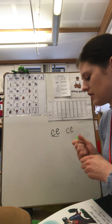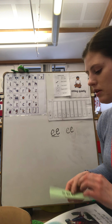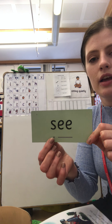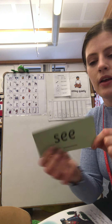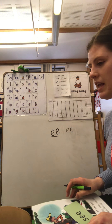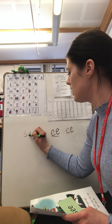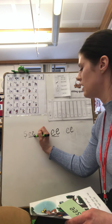Now we're going to practice writing one of our green words using our 'ee' sound. Read this for me: S — ee — C. Okay, let's practice writing that on the board: C, S, ee, C.